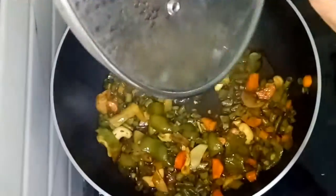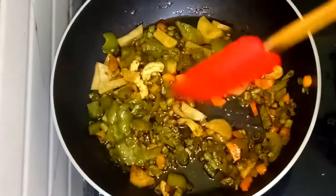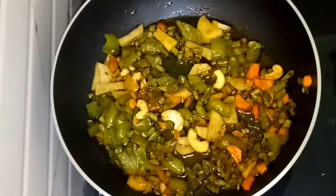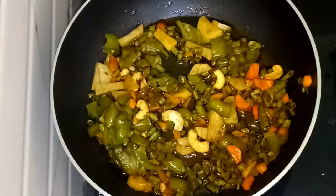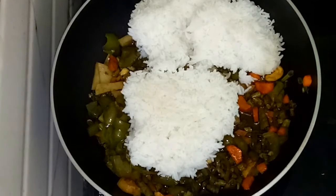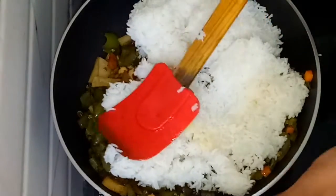Now I am going to cook the rice for almost 3 people. I am going to cook the rice in a few batches.